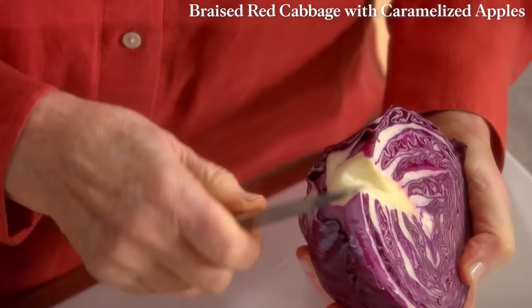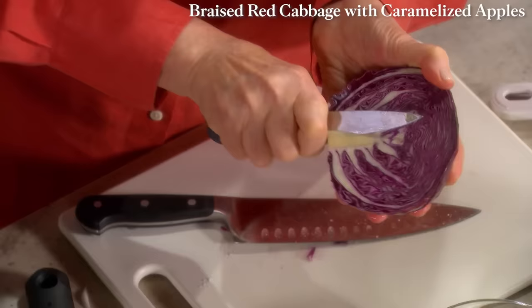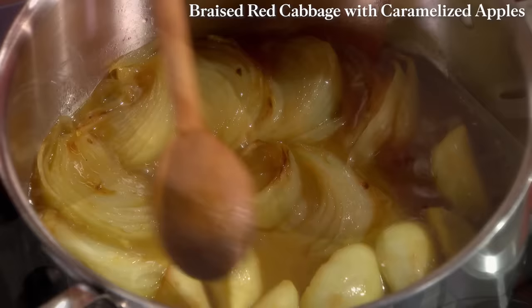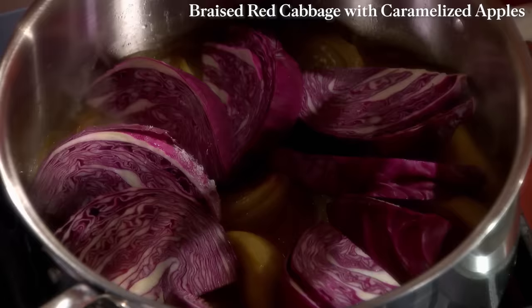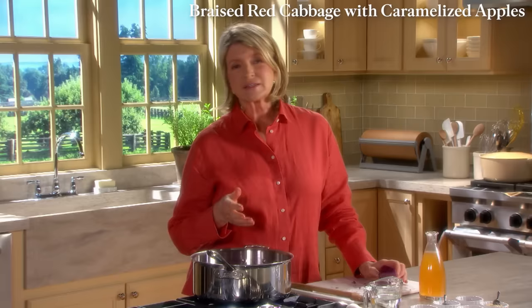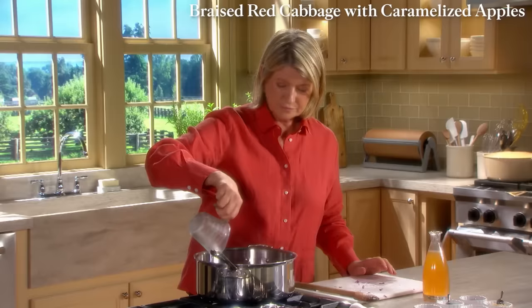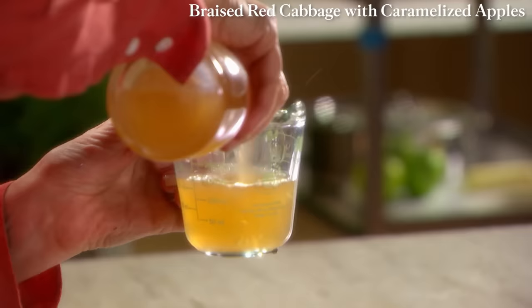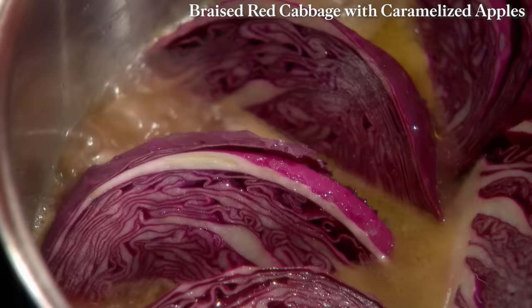You can see the apples have taken on a little brown color, as have the onions. Now time to add the cabbage — just lay the wedges of red cabbage right on top. Add water and also vinegar: adding an acid like vinegar helps to develop complex flavors in the dish, and the acid also helps to keep the cabbage a bright purple color. Add three quarters of a cup of water and the same amount of cider vinegar. Cider vinegar goes very nicely with cabbage, apples, and onions.